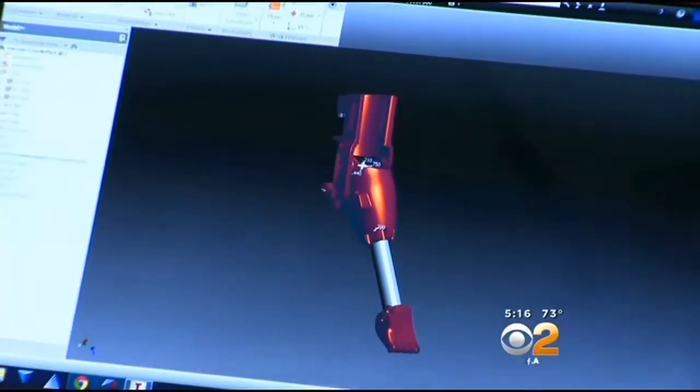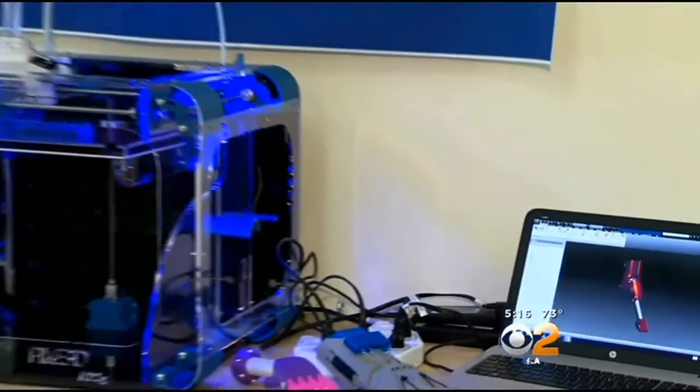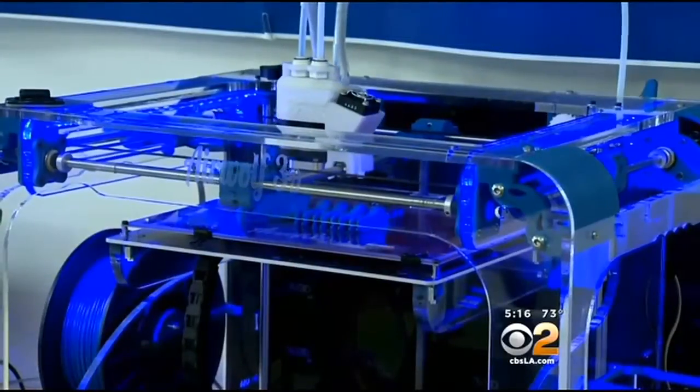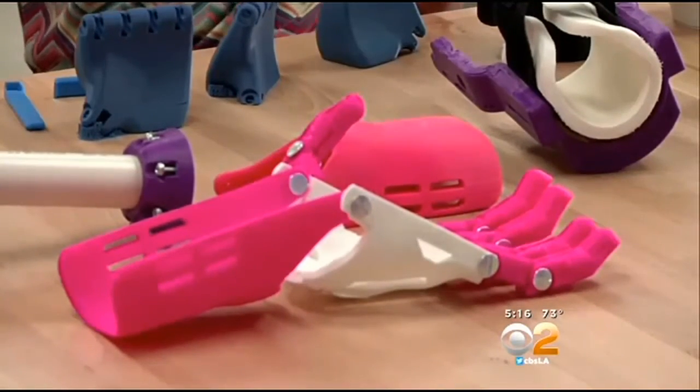Here's how it works: the computer talks to the 3D printer, which then builds the hand layer by layer. The whole process takes about 24 hours, and at the end of that you have a working hand. The cost to build a hand in the 3D printer — about $50 — compared to traditional prosthetics that cost thousands.